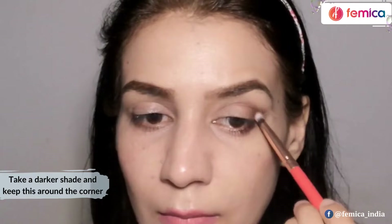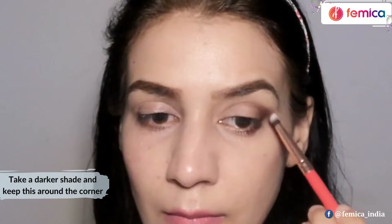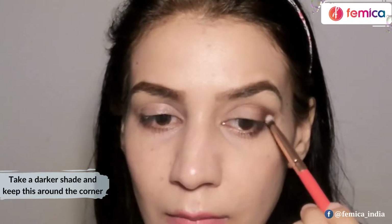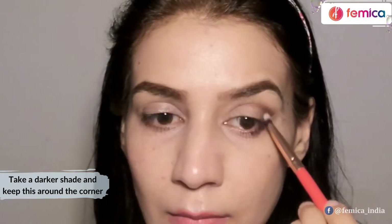Now I have taken a little dark shade of brown and I'm just going to keep this also around the corner only, because I want this area to be really highlighted and look a little smoky — that's what I'm going to target.